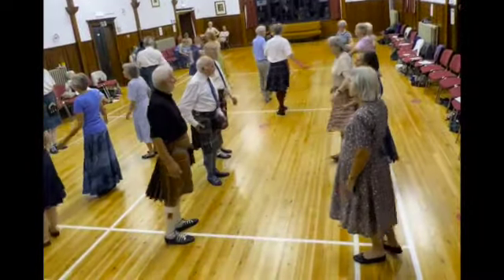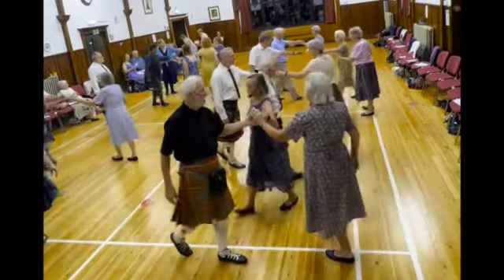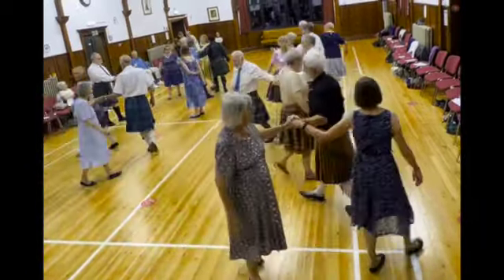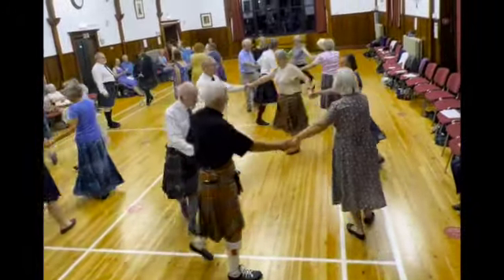First couple looking to their left, give a left hand across with the couple below or above. Coming into the circle again, circle around to the right, half way.